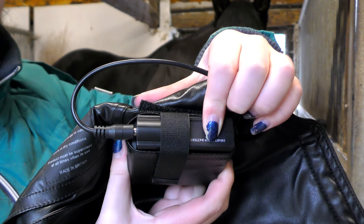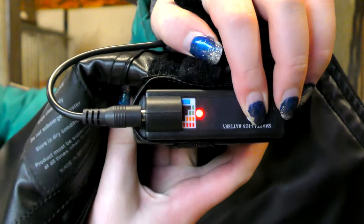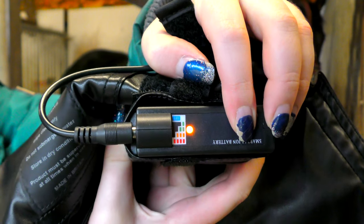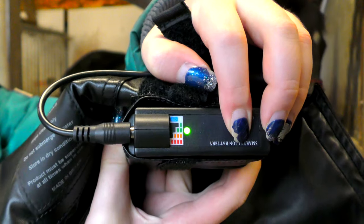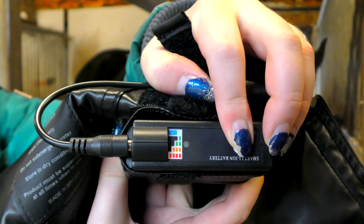The battery pack contains four heat settings. When you first turn it on it will go to the default mode which is the red light, which is the highest setting, and then it goes to amber, green, then flashing green which is the lowest setting, and then it will finally turn off.